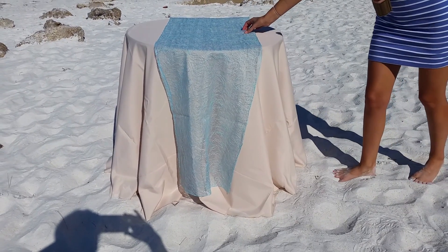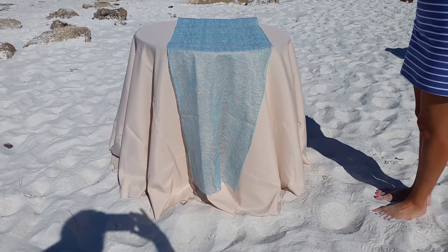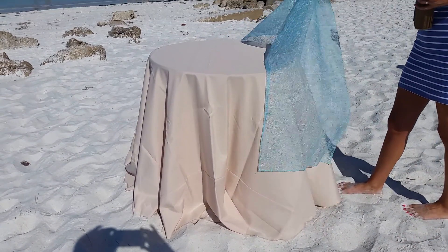At Linens by the Sea, we're often asked what to do to make a basic linen look pretty. On this one is a Love Ness Tiffany runner, right on our basic poly beige linen.